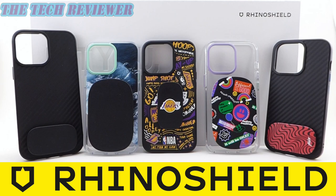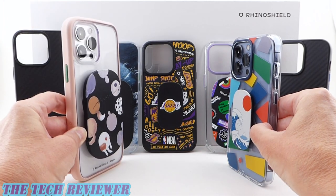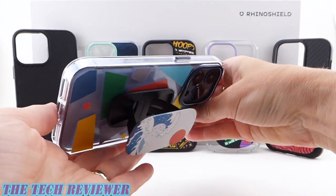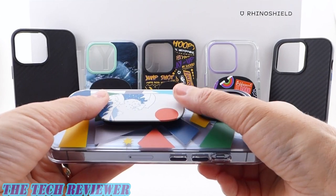Hi everyone, this is Kristen with The Tech Reviewer, and today I'm here with RhinoShield's new Grip Mini and Grip Max. These are really cool products. They're a combination grip and stand. You can put them in portrait, you can put them in landscape, and then they fold flat when not in use.